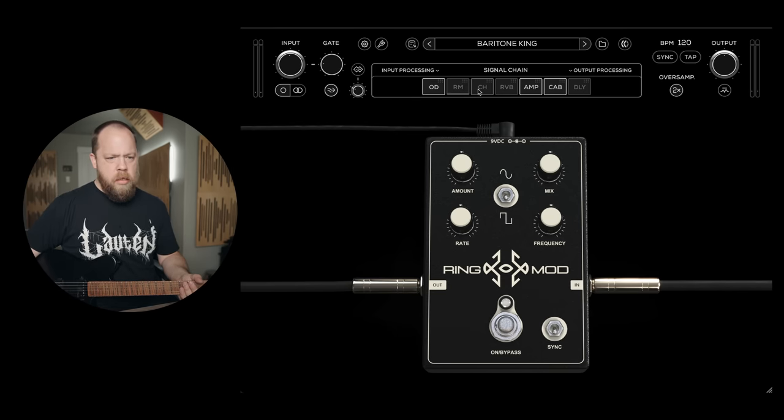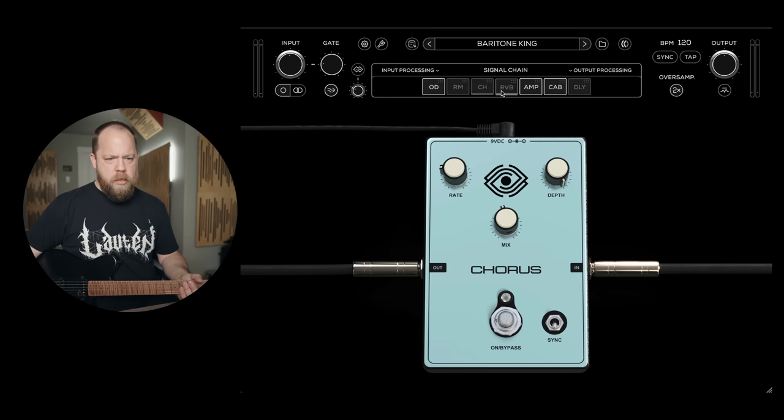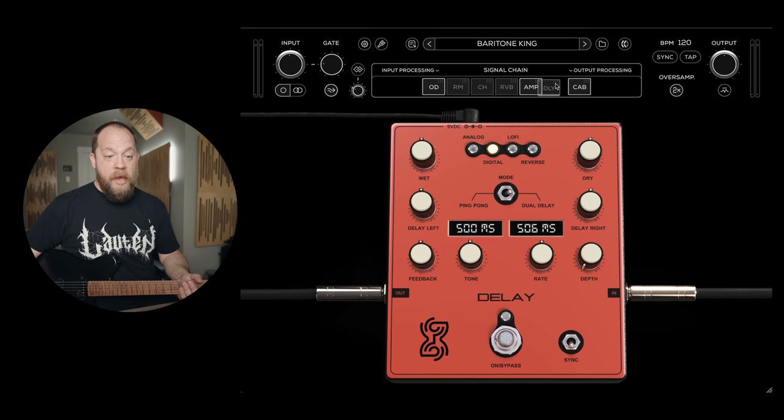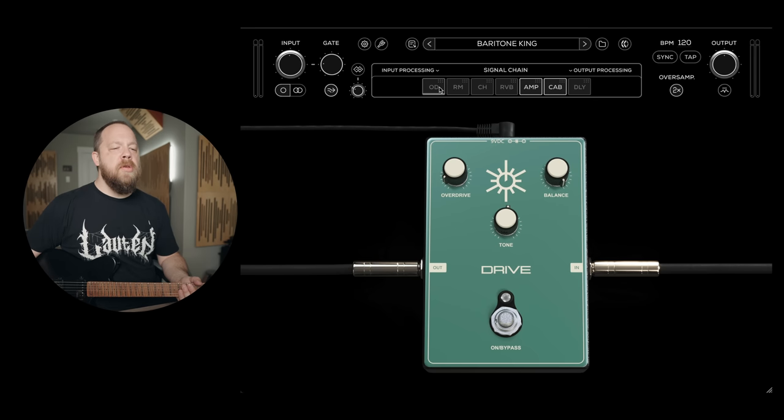There's a ring modulator. Chorus. So these are effects — can I drag these? I can! That's sick. Okay, that's pretty cool. Double-click to turn it off. So there's a simple drag-and-drop pedal board. That's pretty cool. I like that a lot.